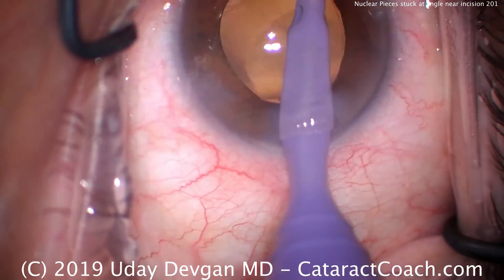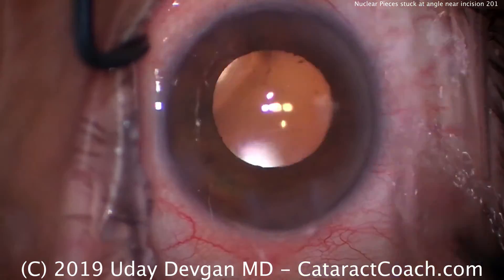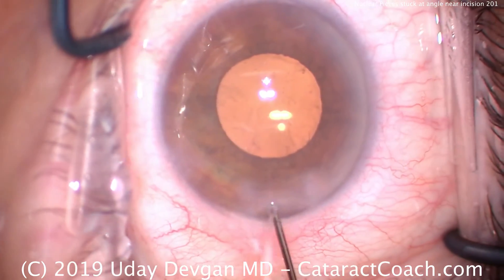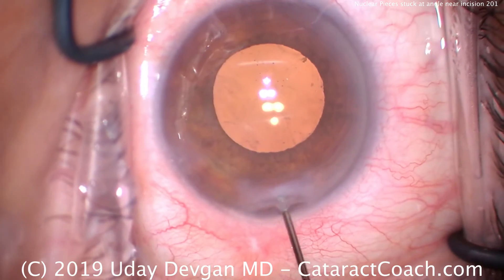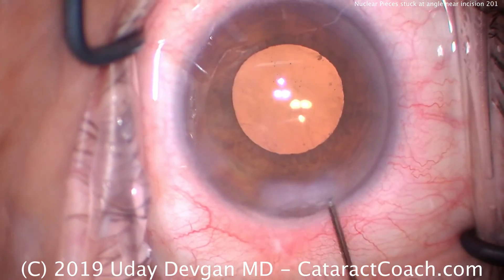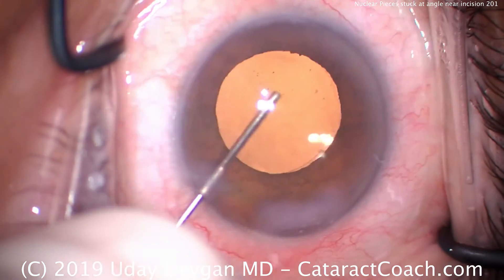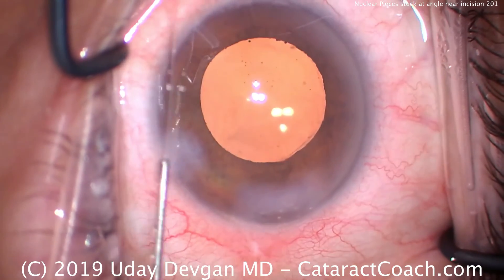We'll clean up and finish this case. So we learned a very important trick today: if you have pieces of cataract material stuck at the angle near the sub-incisional space, don't try to get it with the phaco probe or even the I/A probe. Use balanced salt solution to hydrate and squirt away that piece and get it into a central area in the eye. It's a lot safer and it's a lot easier. Thank you for watching.